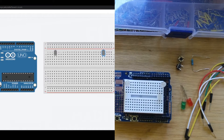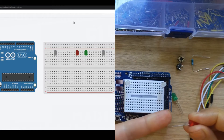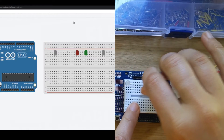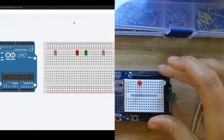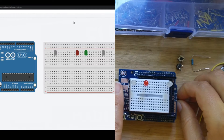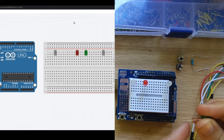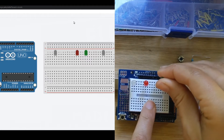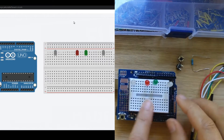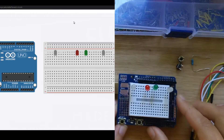Next we're going to add in our success and failure LEDs. Here is my failure LED — the short leg goes in and we plop that one right in, with the legs right next to each other and the short leg up towards here. Here is my green LED — the short leg goes up towards this direction. So we've got those four LEDs going in.